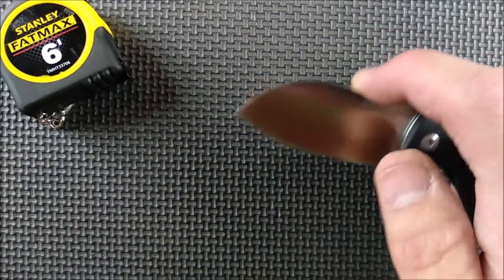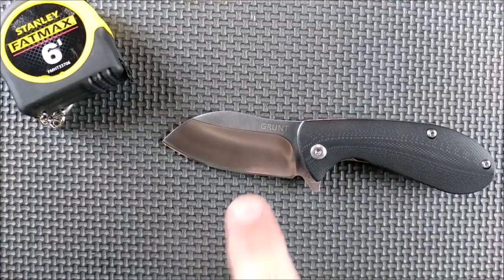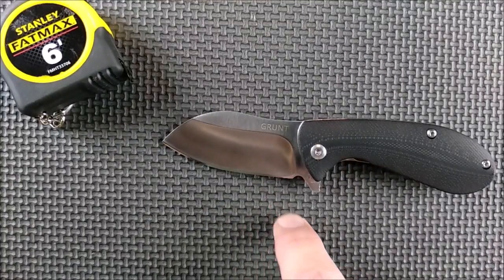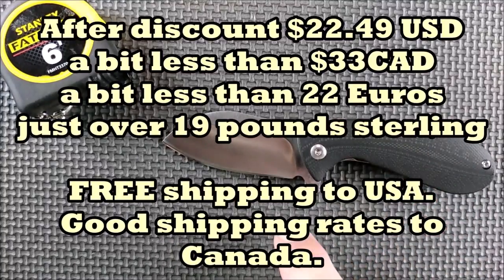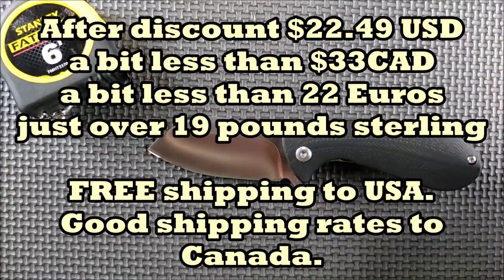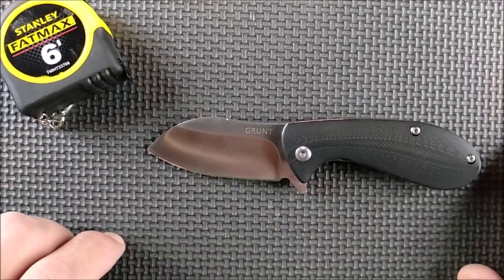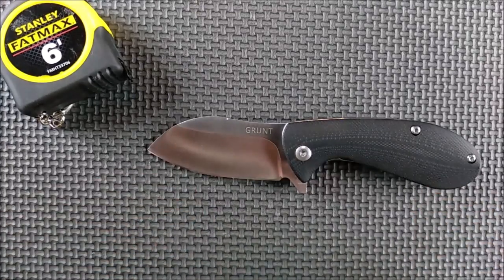Not bad at all. How much does this knife cost you? I got mine from White Mountain Knives, $24.99. Coupon code CCE gets you 10% off the entire store, so that takes off about $2.50. You're looking at around $22 for this knife from White Mountain Knives. So why not support Jake and support White Mountain Knives because they're helping me out.